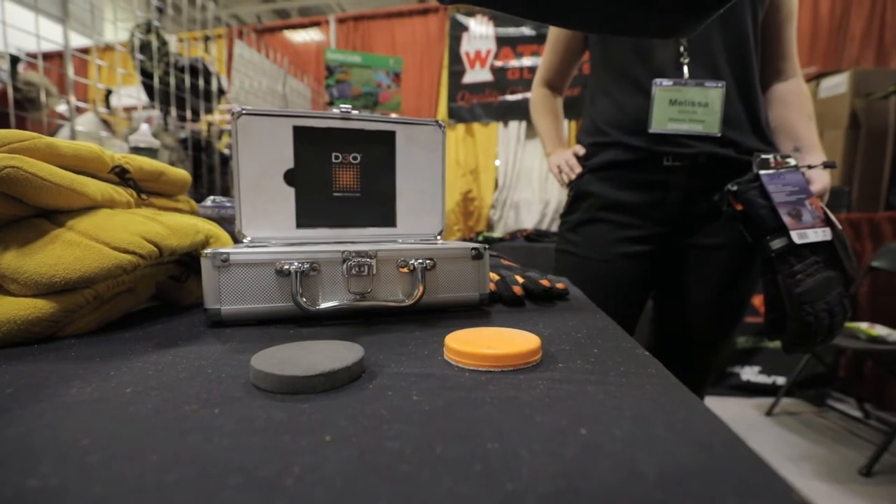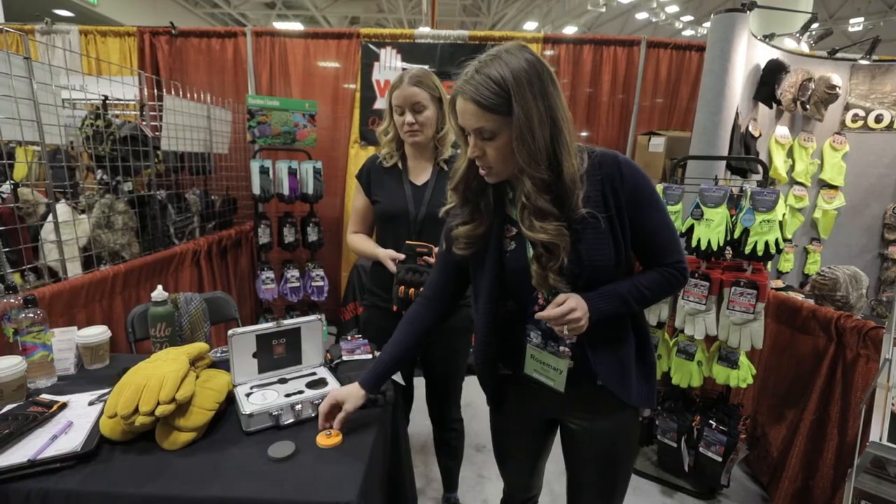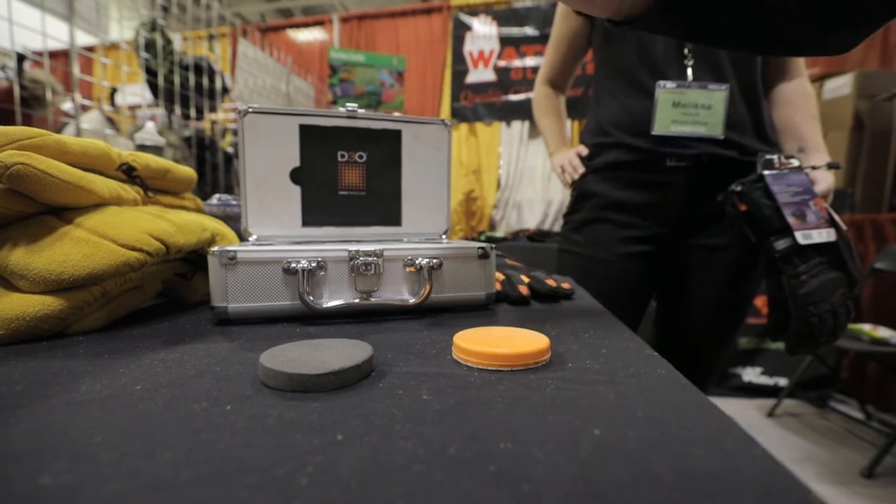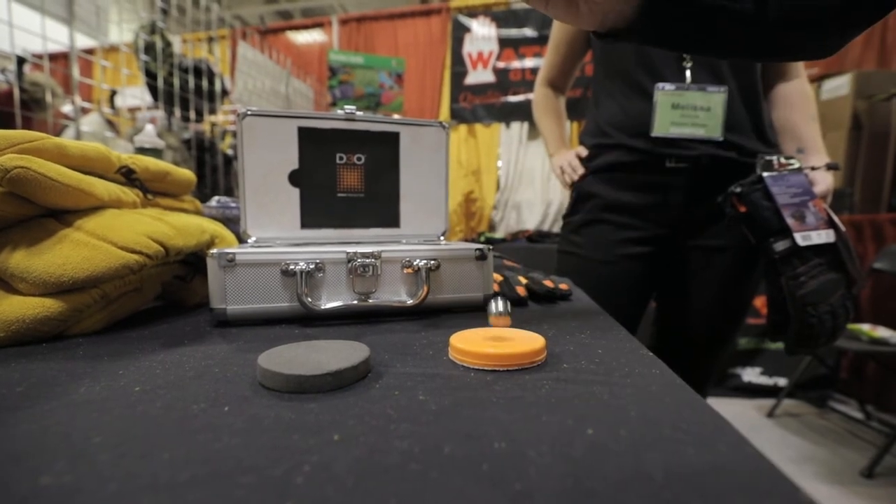When we drop the metal ball onto the D3O, you can see it's absorbing the impact, which is what you're looking for when you're looking for an impact glove.